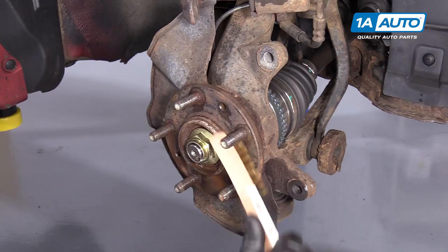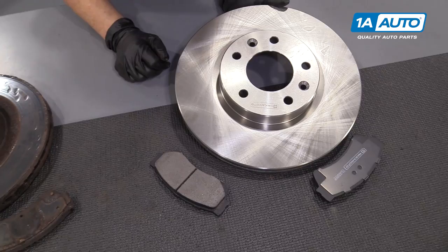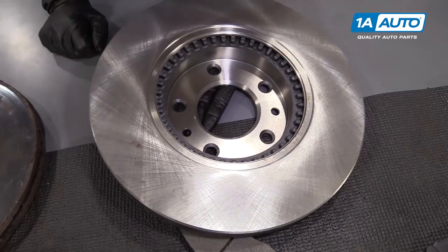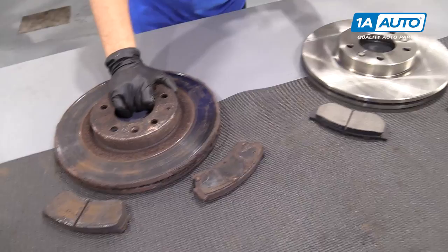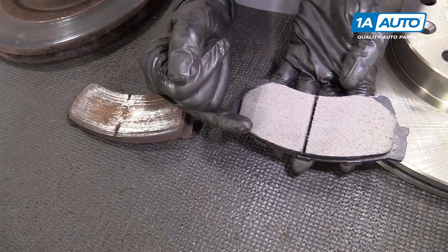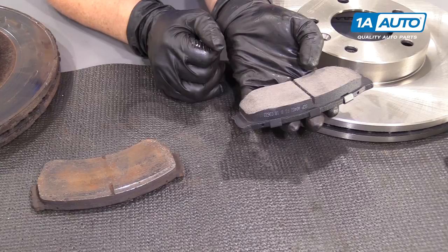So here we have front brake rotors and pads from 1AAuto.com. It is a nice cross tread milling on the rotor surface. They have the exact amount of vents as the factory and they are balanced. They have the two mounting screws that go onto the hub. This is the old rotor — you can tell they obviously needed brakes. Same weight, same diameter, but the new one is balanced. And then the nice difference between the old pad and the pad from 1AAuto is it has that angled mill which helps brake dust disperse so it doesn't get caught in the cooling vent and you don't hear any squeaking and noise.